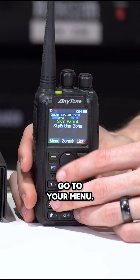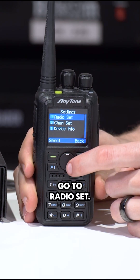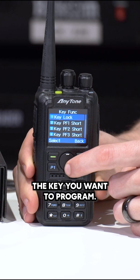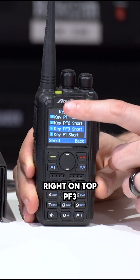To enable the AM or FM radio function, go to your menu, go to settings, go to radio set, and go down to key function. Go ahead and pick the key you want to program. In this case, we're going to program this key right on top, PF3.